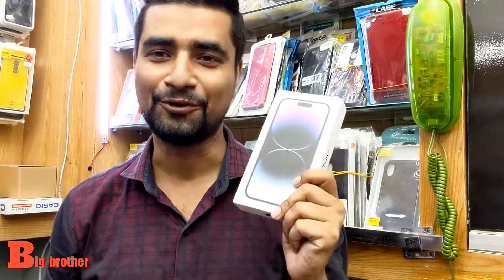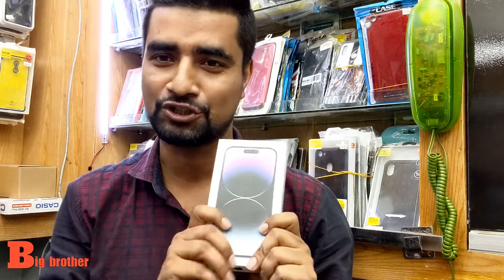Hello everyone, how are we doing? iPhone 14 Pro, Deep Blue, 265 variant.